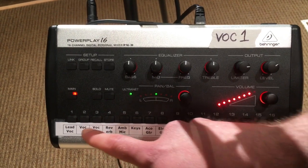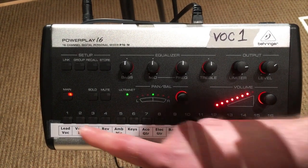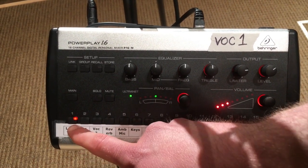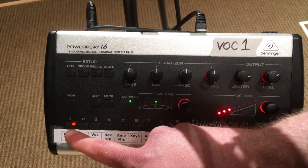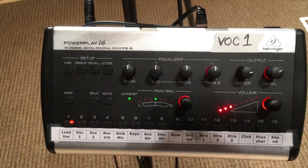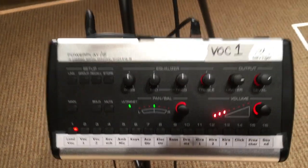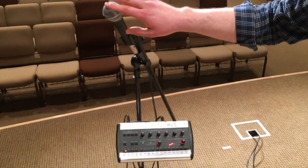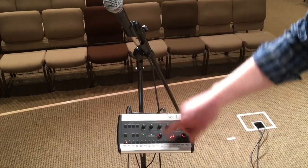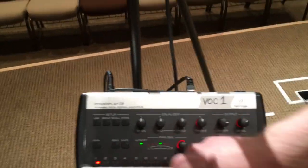Here are the 16 channels you'll select for your mix. Lead vocal would usually be the worship leader. When you click on a channel, it'll turn red. If there's a signal coming through a channel, you'll see a green indicator. So if I'm tapping this microphone, you can see it light up green on the channel it's assigned to. Green means a signal is coming through; red means you have that channel selected.